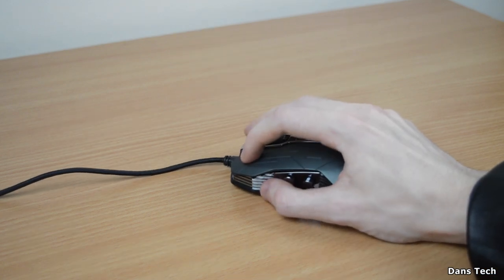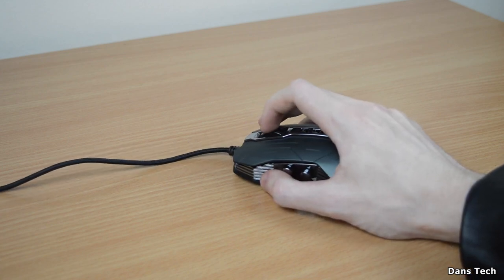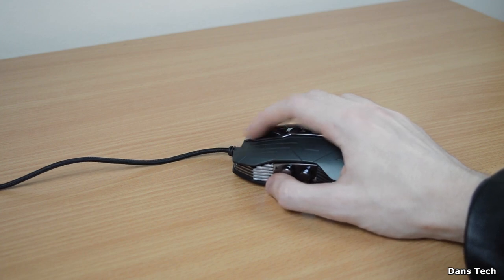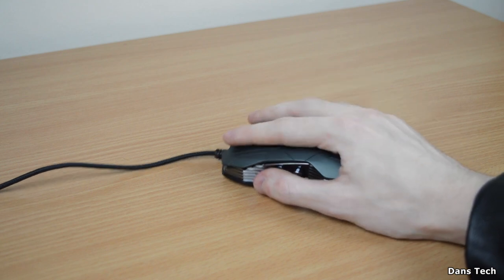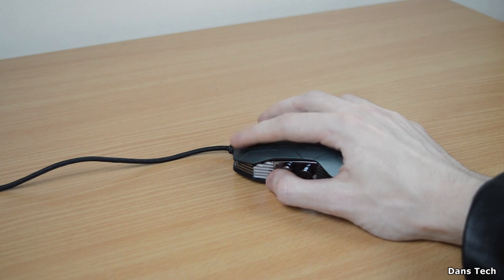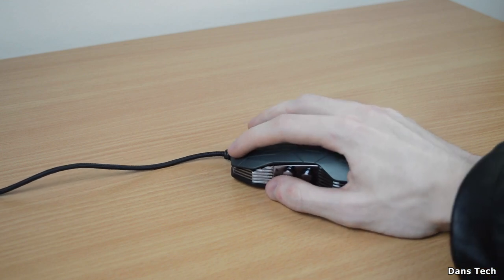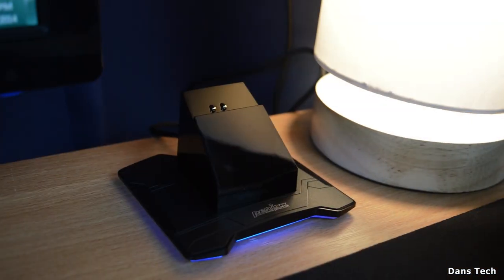First impressions — moving the mouse around, it is pretty good, glides really well. Clicking all the buttons down including the scroll wheel, they're all incredibly easy to click down. The positions of the buttons have been well placed. The scroll wheel is easy to click in and you can feel the bumps. Left and right clicks are pretty easy to click down, and the four buttons on the left are pretty easy to click as well. In terms of build quality, it doesn't feel the strongest of mice, but it's strong enough and I don't think it's going to break any time soon.